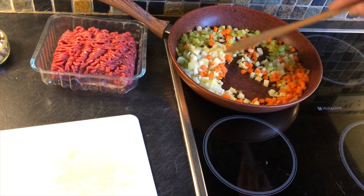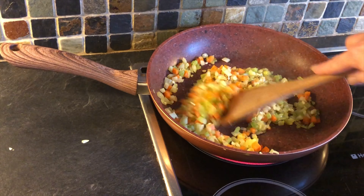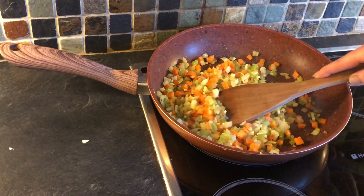We're going to sauté those now. Between five and seven minutes have passed and you'll see that the carrots, onions, celery and garlic are nice and softened.